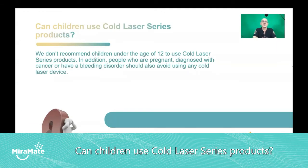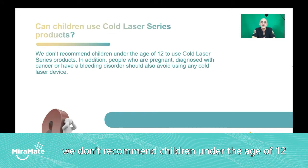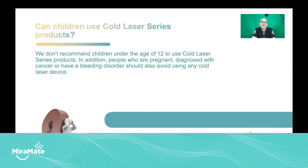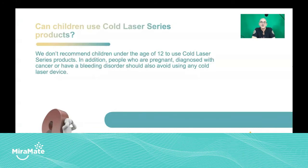Can children use cold laser series products? The general thing we state is that we don't recommend children under the age of 12 to use cold laser series products. That's more to do with the fact that children tend to find it harder to keep still. There have been multiple studies on the use of cold lasers and LED light therapy treatments for young children and even babies, but we always are very cautious with our products. So our official line is do not use for children under the age of 12. Also, don't use if you are pregnant, if you have cancer, or have a bleeding disorder.